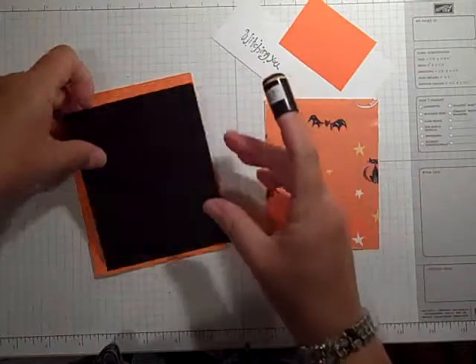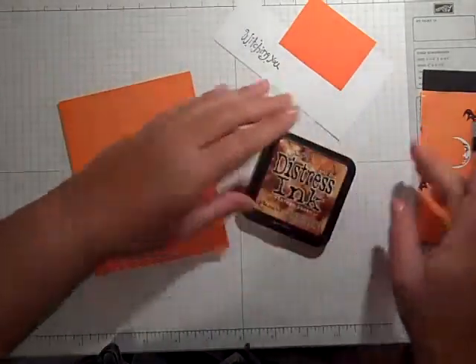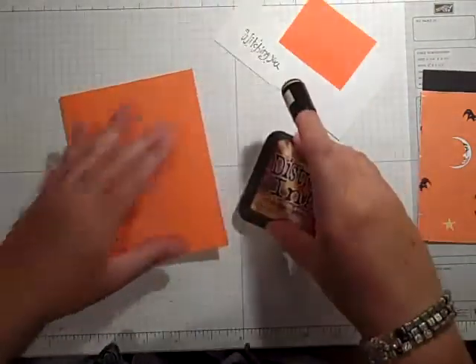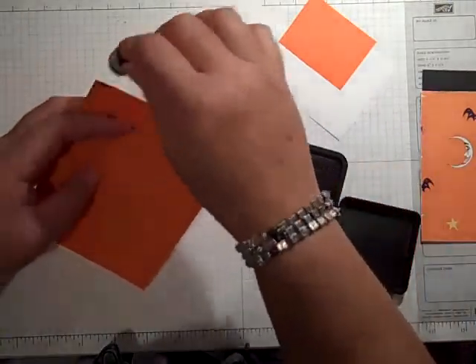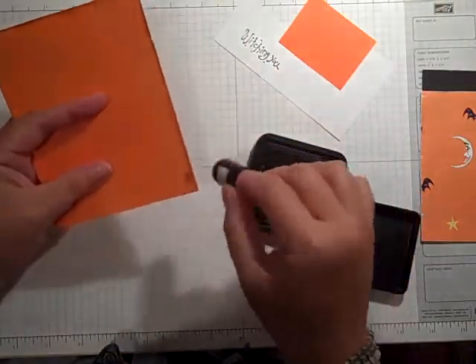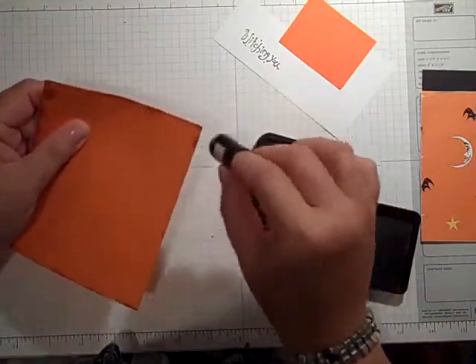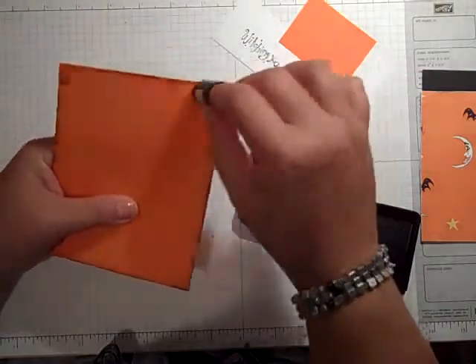I've gone around my Only Orange with my distressing tool — I have the Tim Holtz distressing tool. And now I am going to be using my vintage photo ink and I'm going to go around the edge of the card. I'm doing this after I have distressed it, just to sort of make it look old, like it's been sitting around for a while.